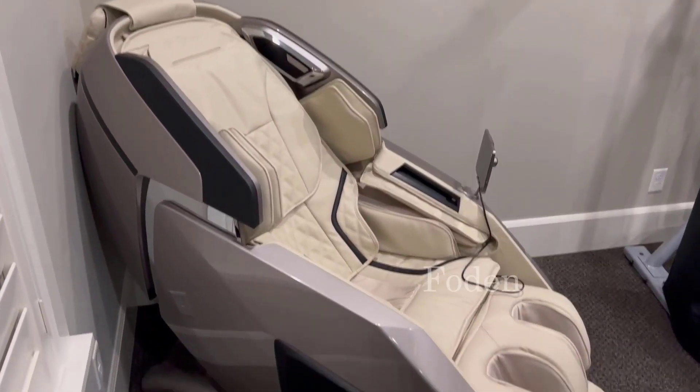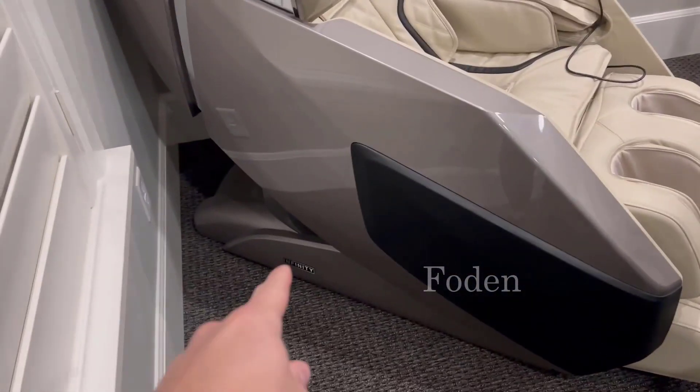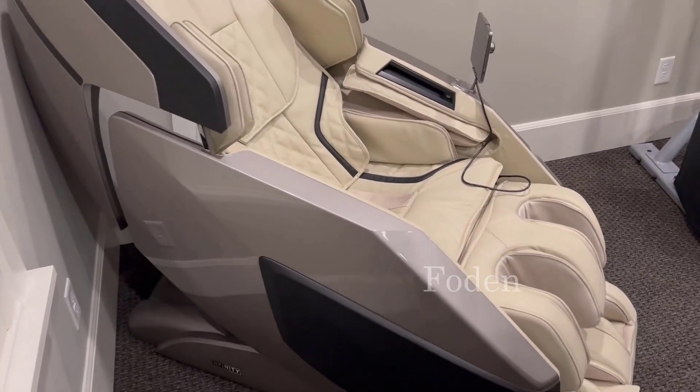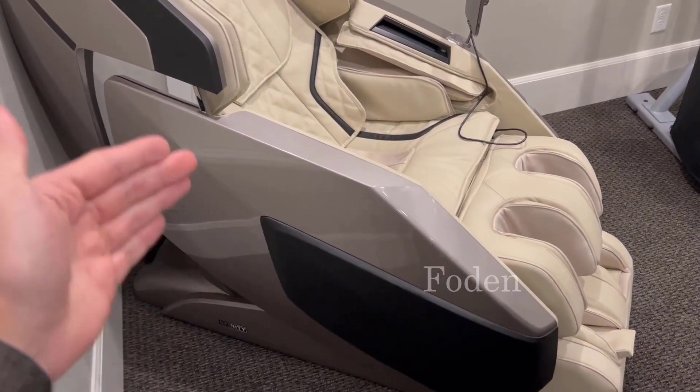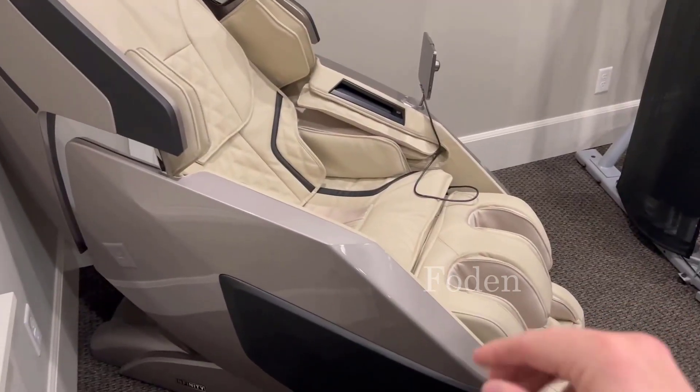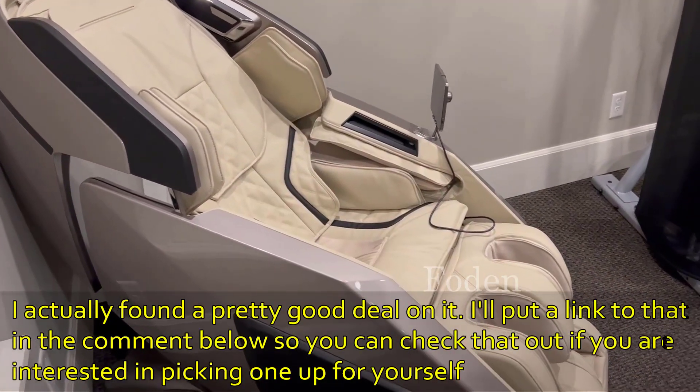When it comes to massage chairs, the Infinity Imperial right here — this is top of the line. This thing is built like a tank in the best sense of the words. There are so many things going on in here with high quality materials; there are 66 airbags throughout the entire thing.